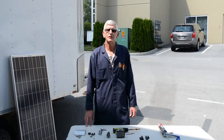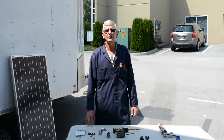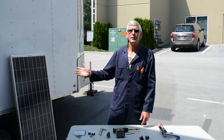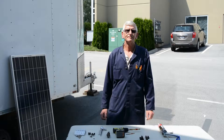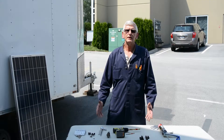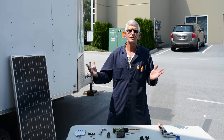Today we're going to show you how to install a SAMLEX 100 watt solar panel kit as an expansion to an existing system. The SAMLEX SSP100 kit, like this one right here, comes with just about everything you need to expand your solar system. Visit our website, SAMLEXsolar.com, for a complete offering of our solar products, including panel kits, charge controllers, and inverters.